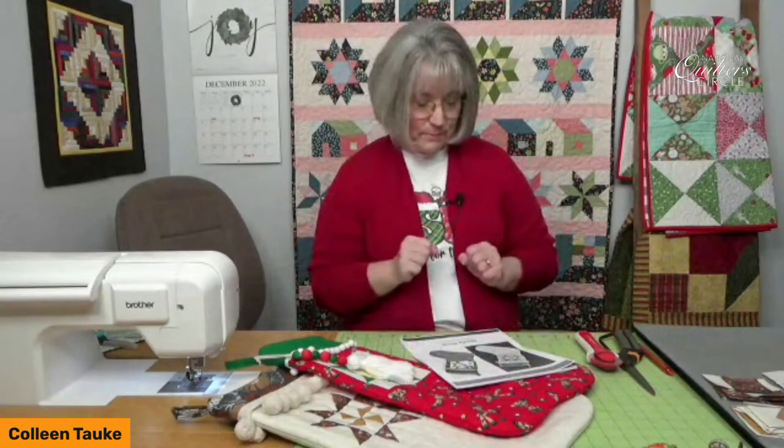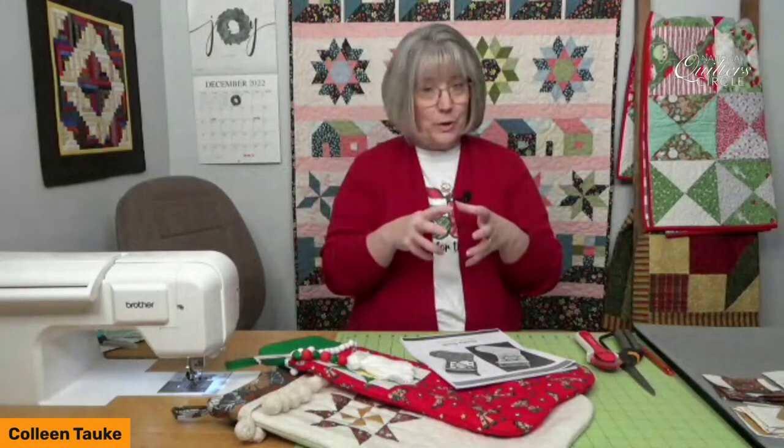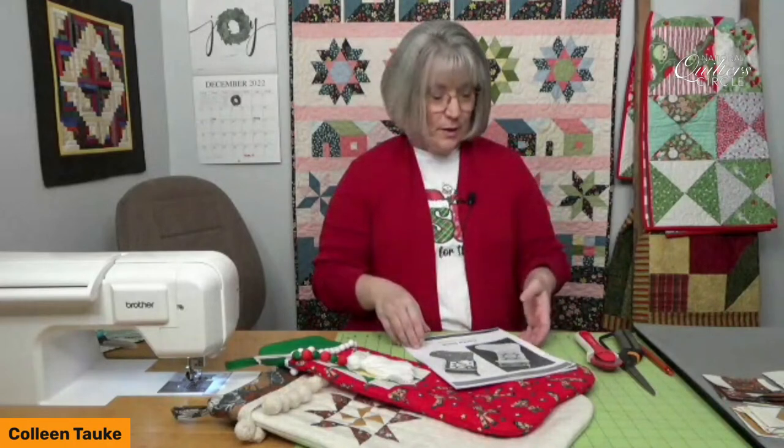The Santa sock is a little more intense than I originally thought. I dreamed up the idea and thought it would be easy, but my imagination ran with it. We've got a lot to cover in a short amount of time. Remember, these videos always live on our Facebook page and on YouTube on the National Quilter Circle page — just look for free videos.